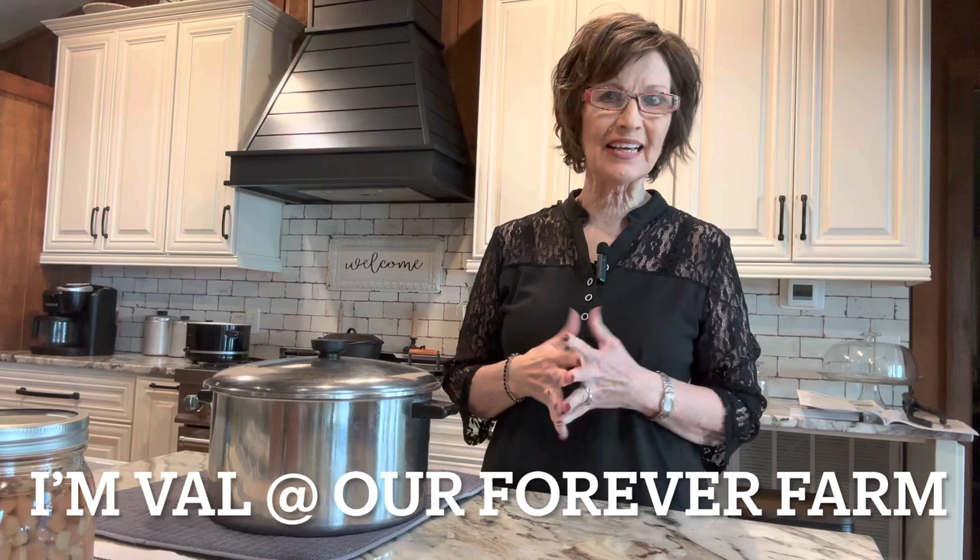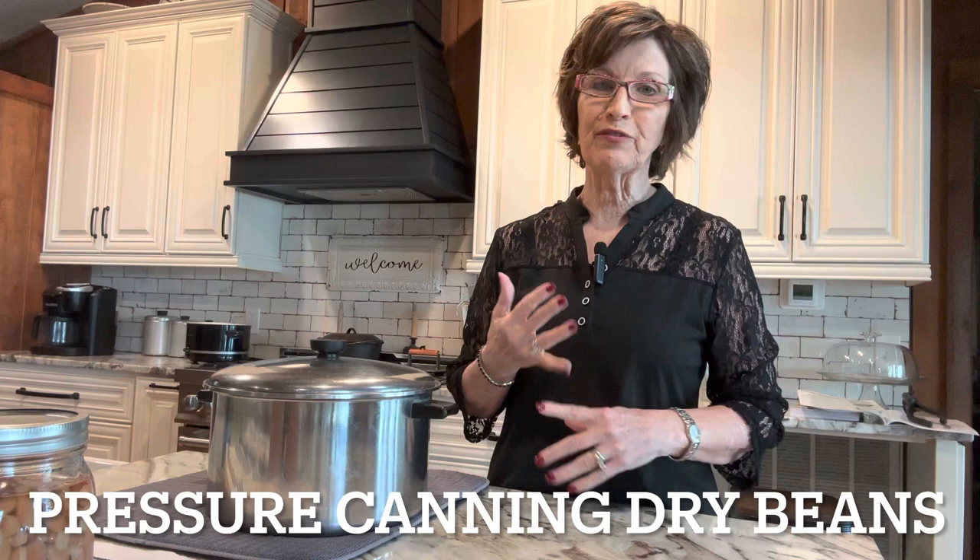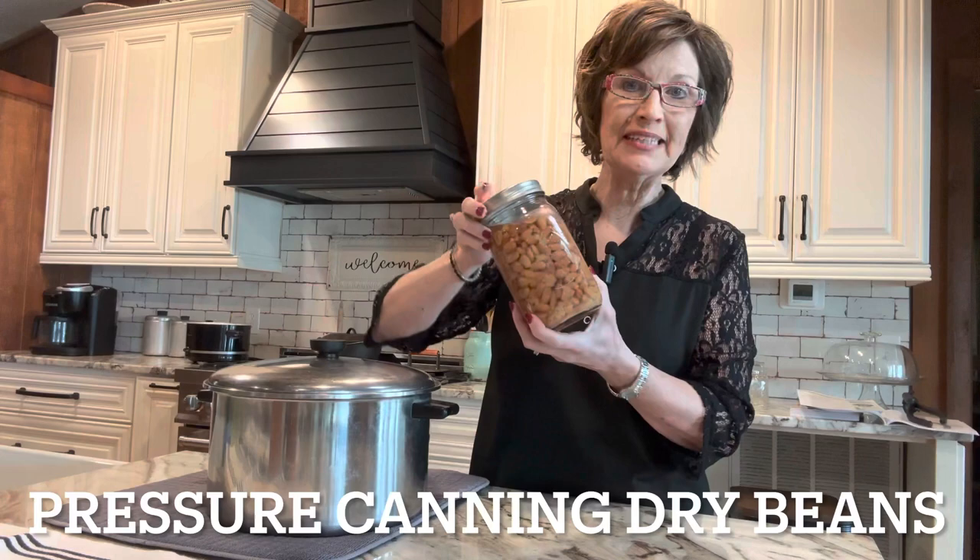We are canning pinto beans today. In the last video, I showed you how to cook pinto beans. Today we're doing canned pinto beans. It's delicious to have. You can do refried beans, bean burritos, or just a pot of beans. I did these yesterday and they just look delicious to me. It's such a convenient item to have, and it's easy to do, especially if you have the electric canner like I do. It's so much fun, and it gives you a satisfying feeling to can something and see it on your shelf. Today I'm going to show you how I can pinto beans.